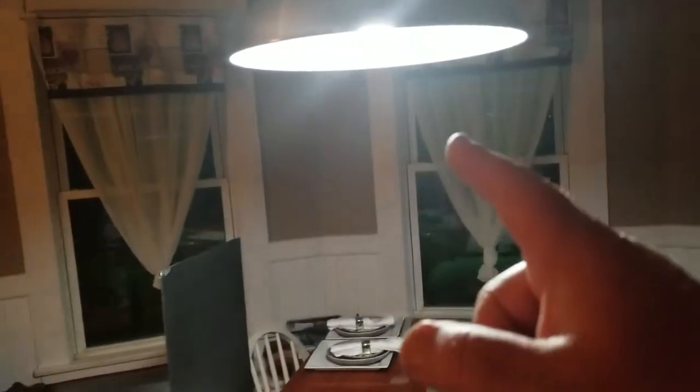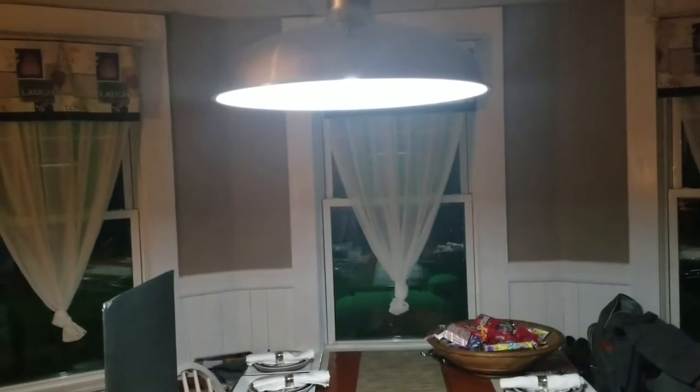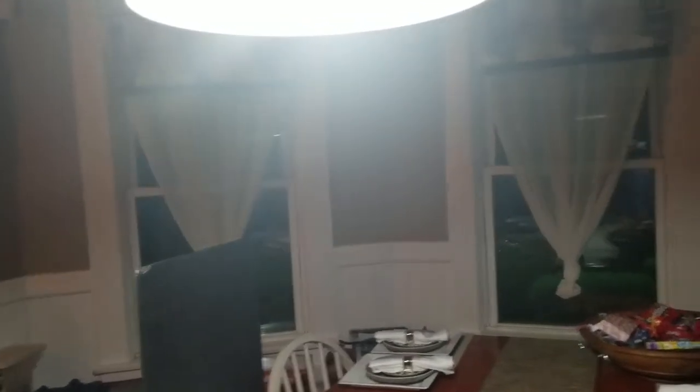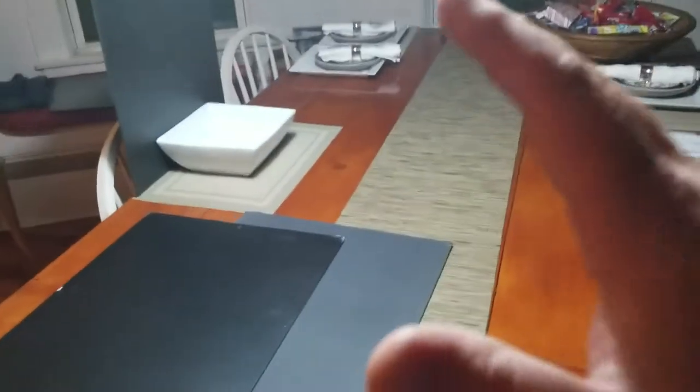What I did is I went ahead and changed out the bulb that I normally keep here. I put an 800 lumen white Kelvin bulb in here so that it would give us a bright white sort of appearance here at the table. Not so much anywhere over here — this is specifically, let's just stay focused here.